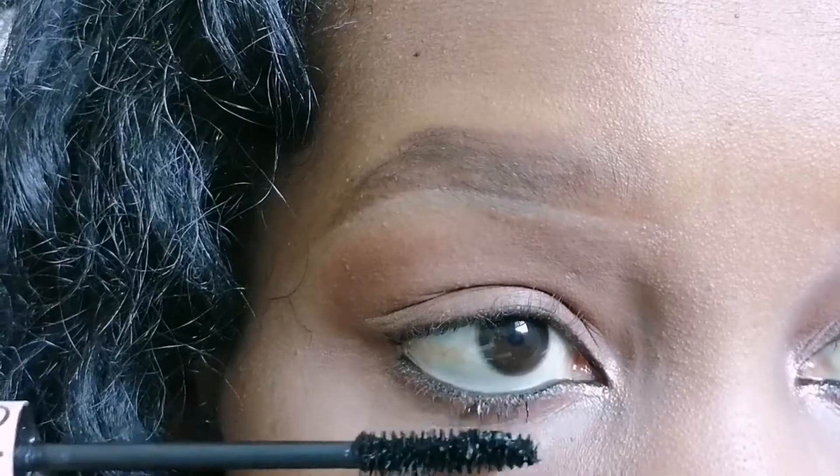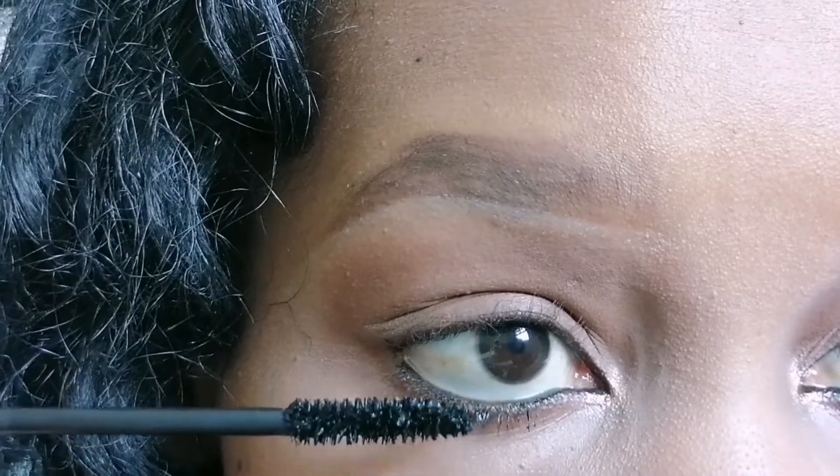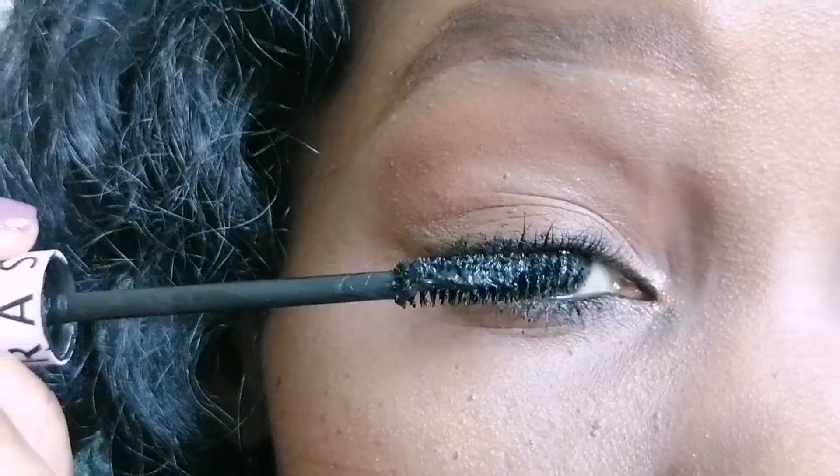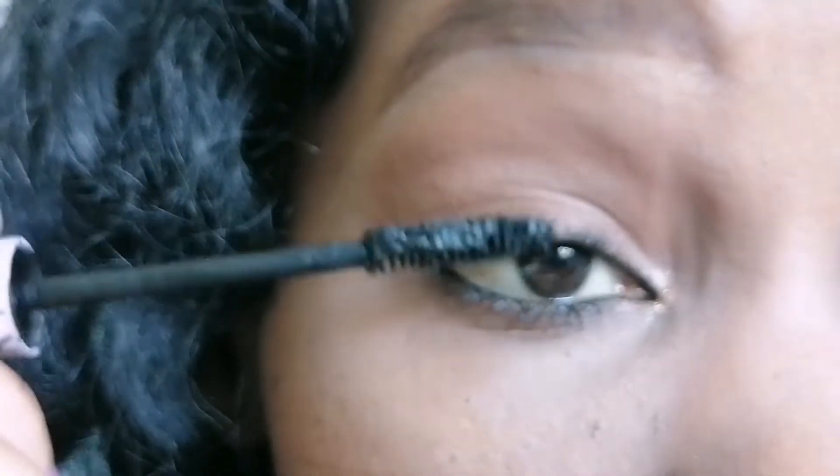I'm going to finish up the look with some mascara on both the lower lashes and the upper lashes, and that will be it for me.